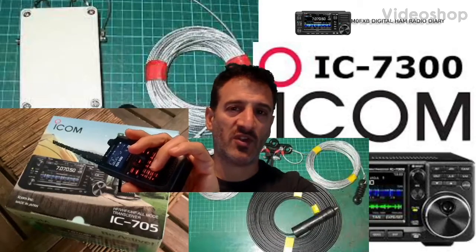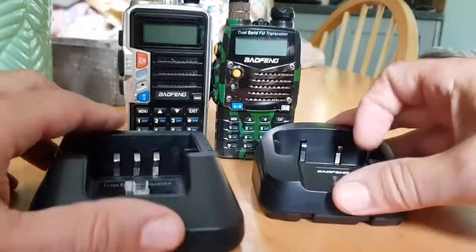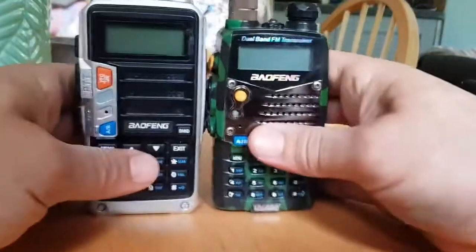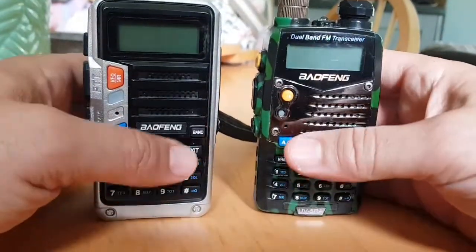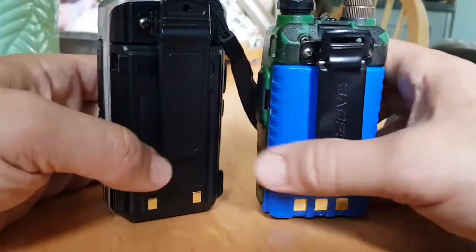M0FXB Digital Ham Radio Diary. Welcome — going to do a video on Baofengs and their batteries. I would say the battery life on Baofengs is very good. You can buy a spare battery, but it's probably cheaper to buy a whole radio.